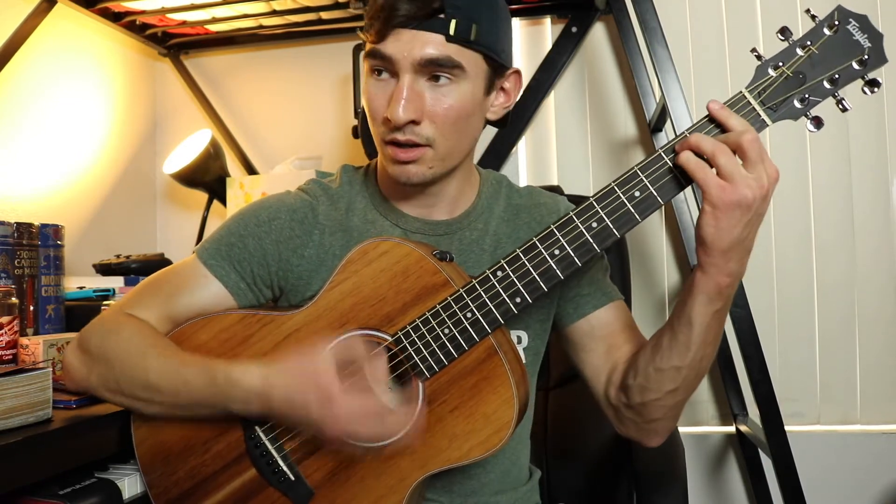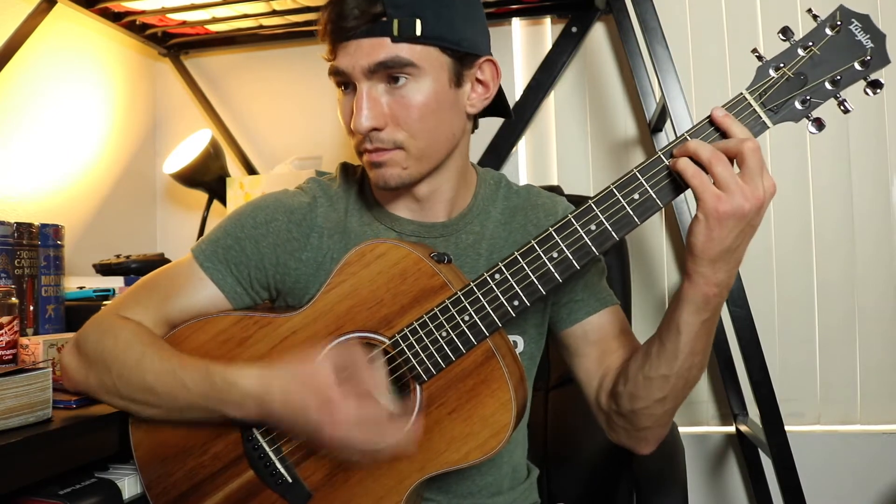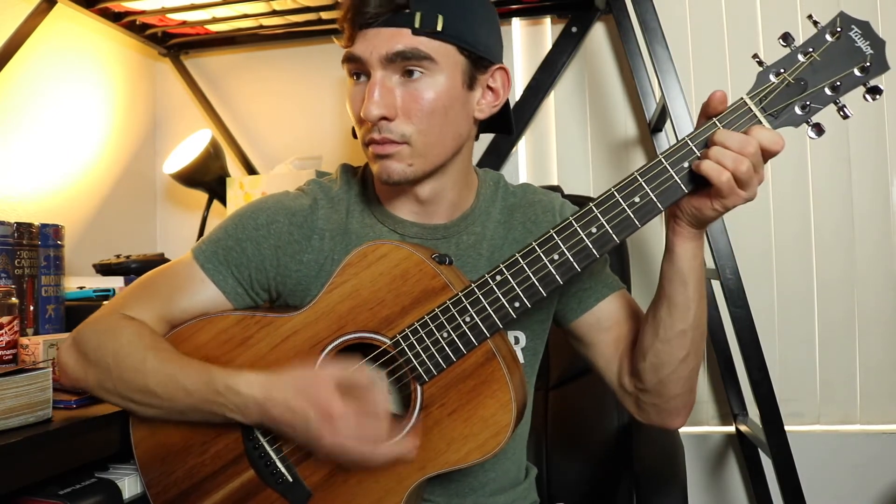Then you go into the drop. Alright, so that's basically where all the chords are placed in the song, so I'll teach you a basic strumming pattern you could use now.